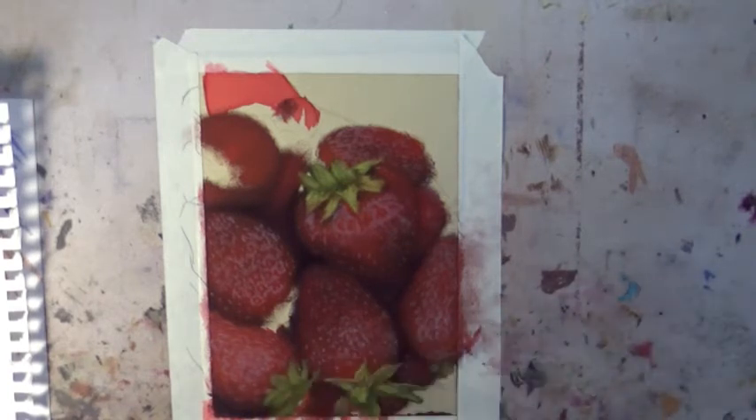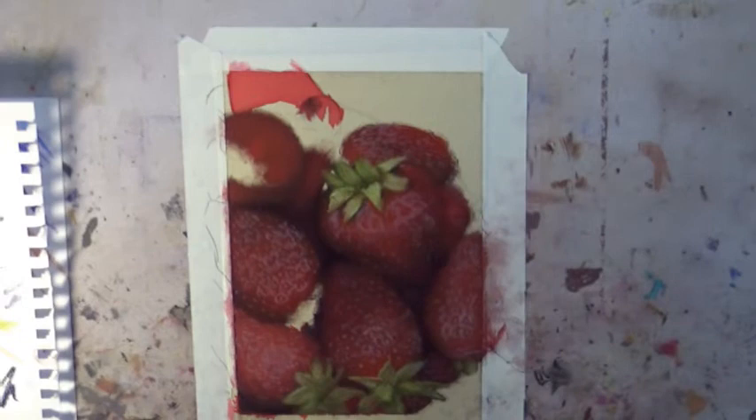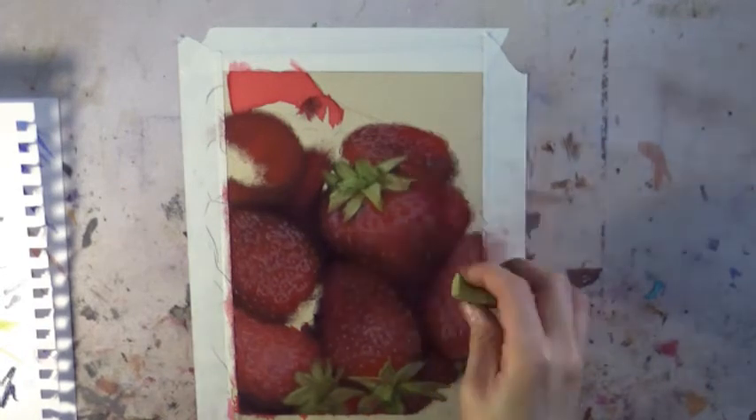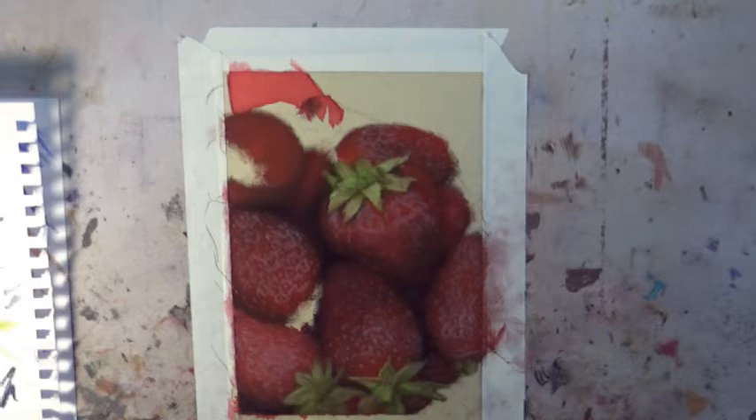It doesn't matter if it looks exactly like the reference photo or not — these are strawberries from nature, and some of them are going to look different than others. They don't have to be exact. No one's ever going to know the difference if you put one little leaf out of place, so don't focus too much on that. Don't worry about it.